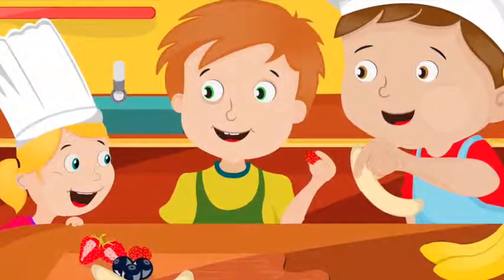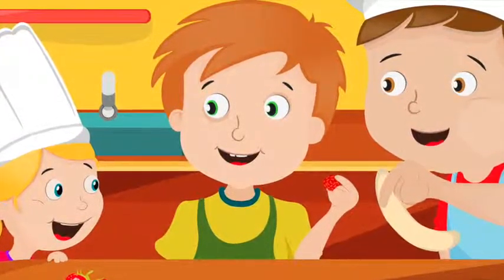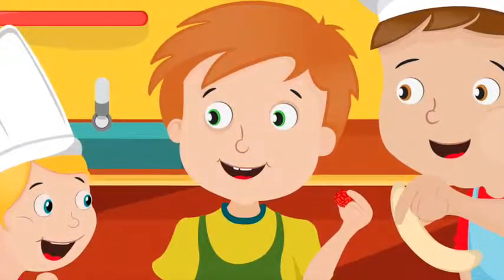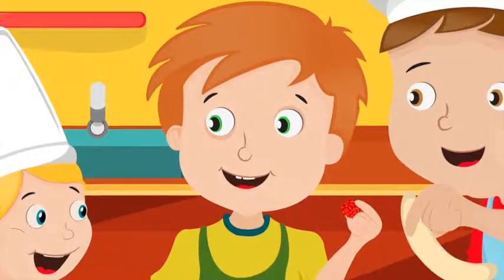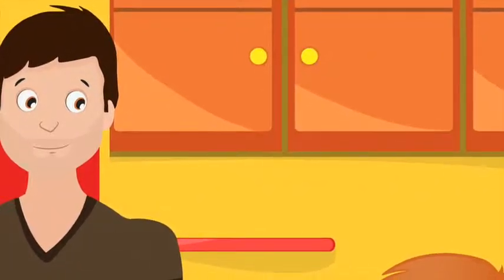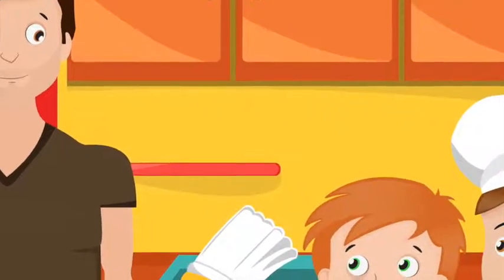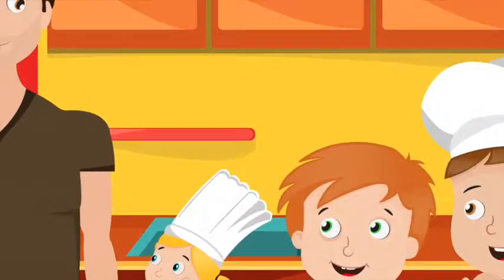Ben grabbed some bananas, peeled them, and put them onto the cutting board next to the berries. We can't cut these, said Zach. We're not allowed to use a knife. I can help, said Dad, who was just getting home from work. I'll wash my hands first and help you make dinner. You should put all your toys away and set the table, said Dad to the kids.